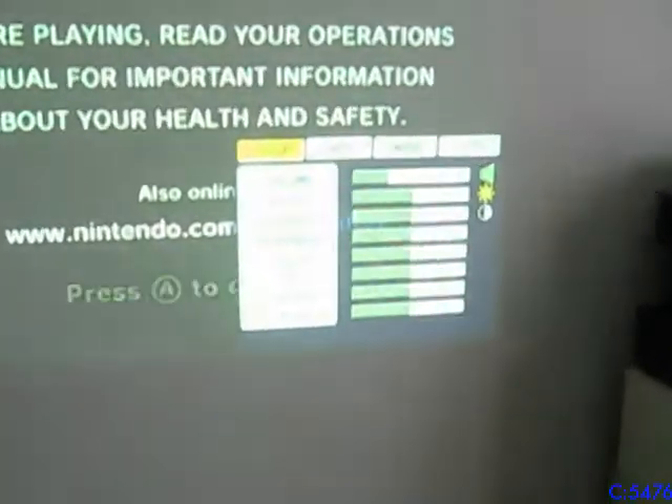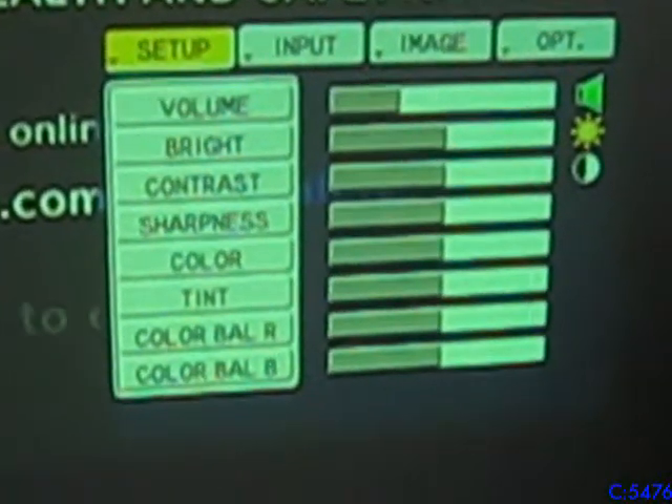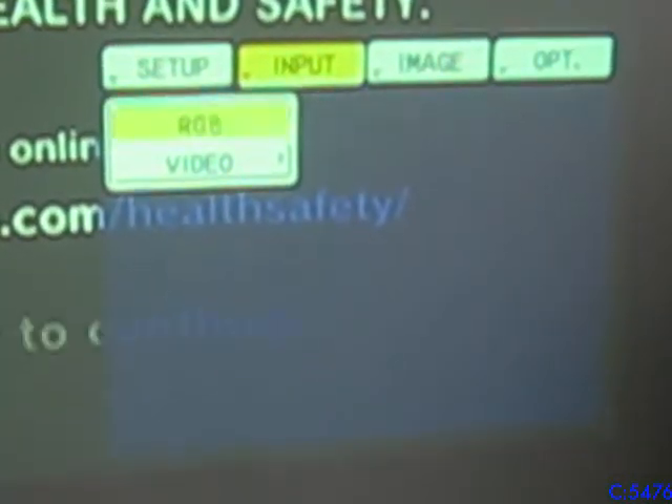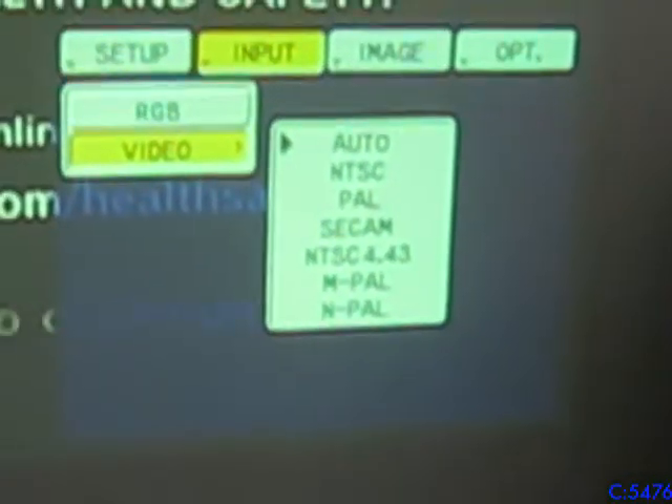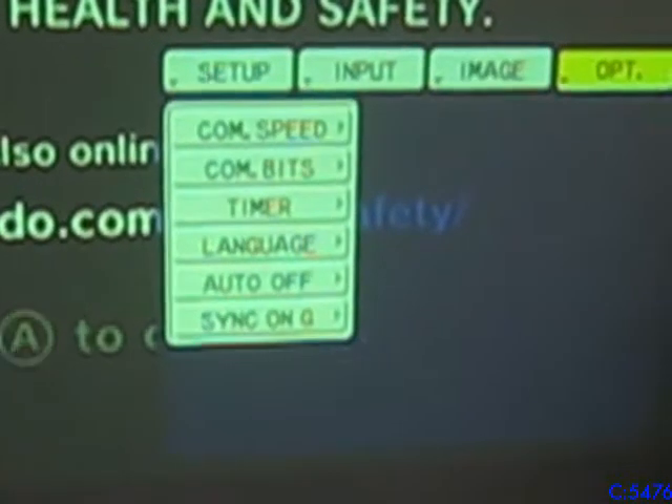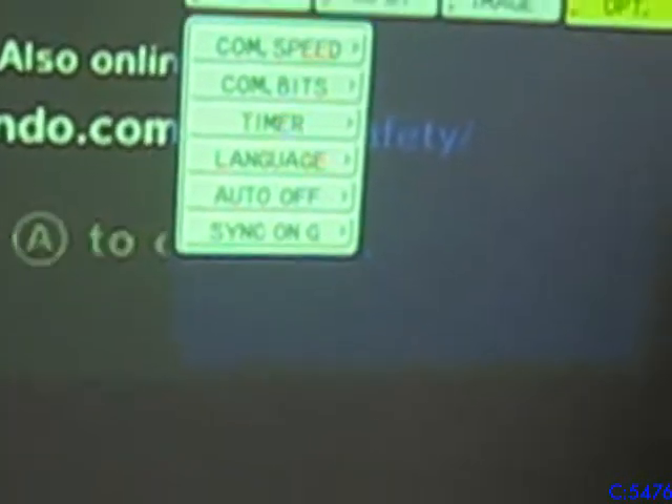And you can see the menu here. It's got volume, brightness, and all that stuff. Input settings, frequency, and you select your video type — I've set it to automatic. You have your image settings and your options. And the speakers are working too.